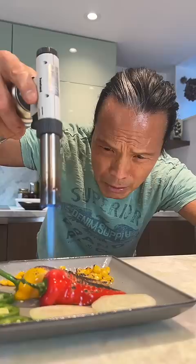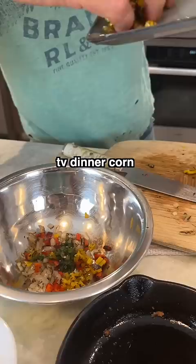Grab this corn, put it here. Charring the vegetable right now. Onions, pepper, yellow pepper, jalapeño — in with the corn. Tomatoes go down.